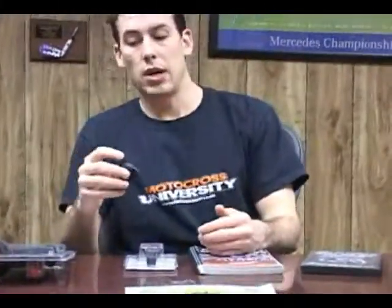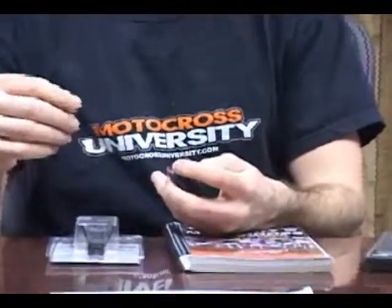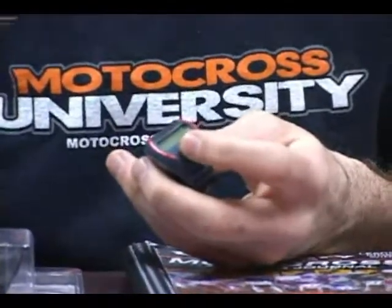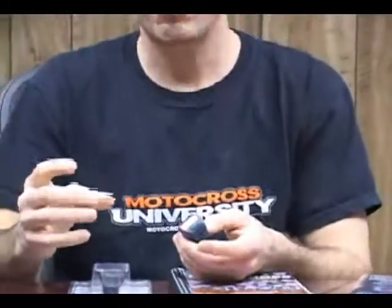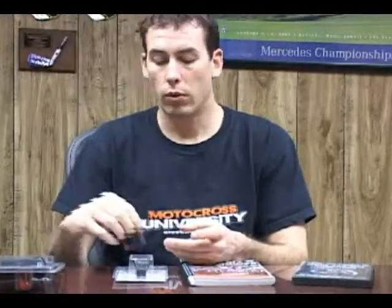A stopwatch is also another great item in the boot camp in a box. It goes on your handlebars — it's very simple, it's one button. You click it when you start and click it each lap. When you're done, hold it for two seconds and it starts over. It's going to give you your fastest lap, your slowest lap, your average lap, and then lap 1 through 15 if you did 15 laps. It gives you the time of each lap so you can track what you're doing differently on the track to get faster.